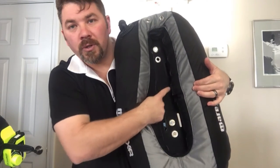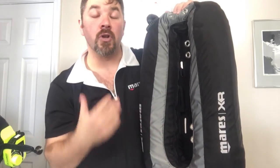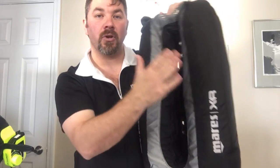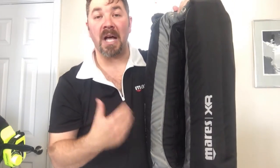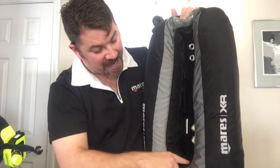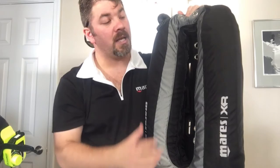Spinning the unit around to the backside, there are two little grooves — a built-in tank cradle — so if you're not using a single tank adapter, that keeps the tank nice and secure without rocking around. There's also an easy-access zipper so you can get in to clean the internal bladder system.